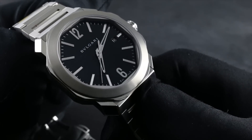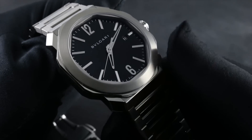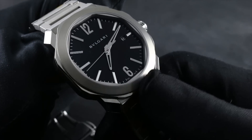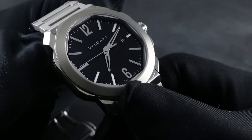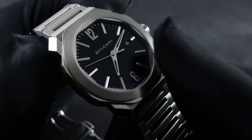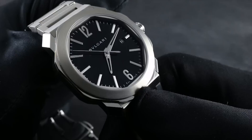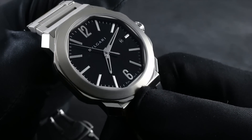Rich, deep, almost three-dimensional and gleaming, it serves as an immaculate base on top of which the satin finished Arabic numerals as well as hour indices are applied by hand. At center, outstanding contrast by means of the ethereal, faceted and polished skeletonized Dauphine style hands.